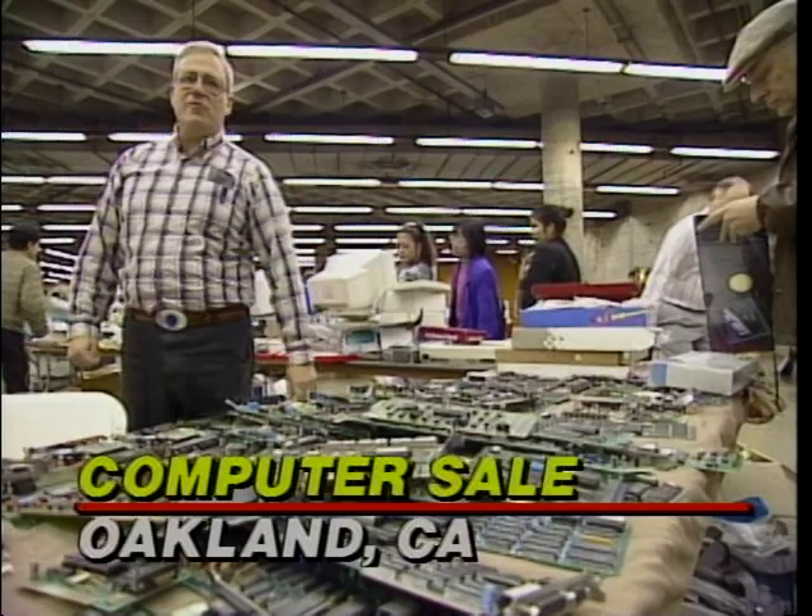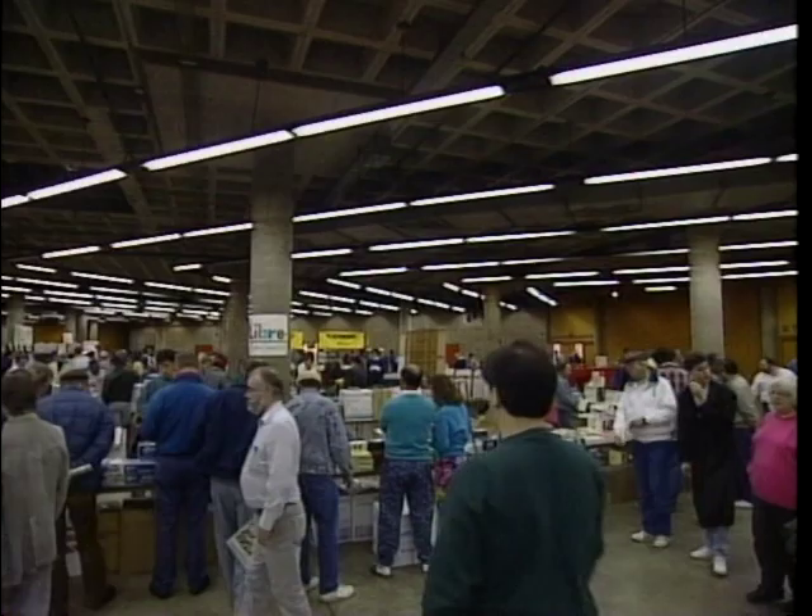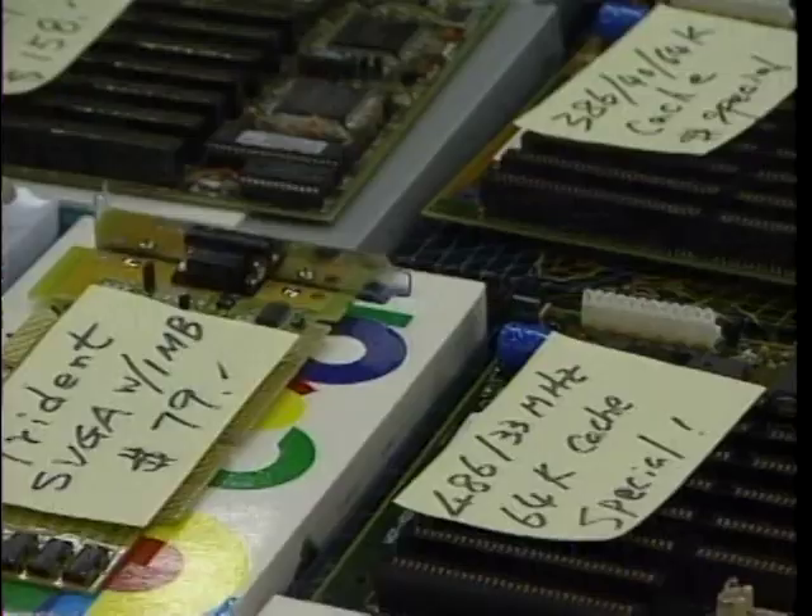The starting point for the do-it-yourselfer is usually finding the right source for all the components you need. One place to go looking is the Weekend Computer Mart. This is the Oakland Computer Show and Sale, a regular traveling flea market for computer parts and other electronic goodies. And if you want to build your own PC, this is the place to visit.